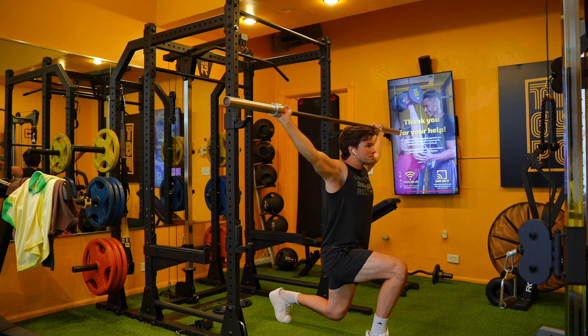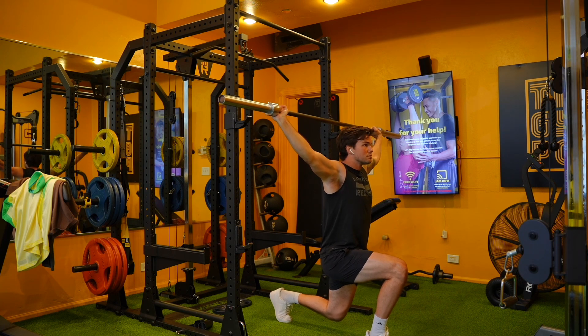Set up grabbing the bar as wide as you possibly can, then get into a split stance position where that bottom knee is dropping straight down, and hold at about half depth.